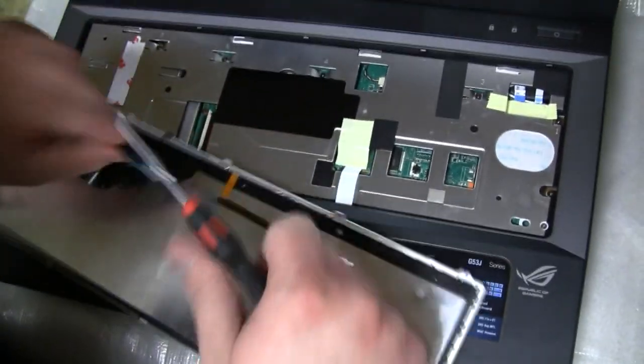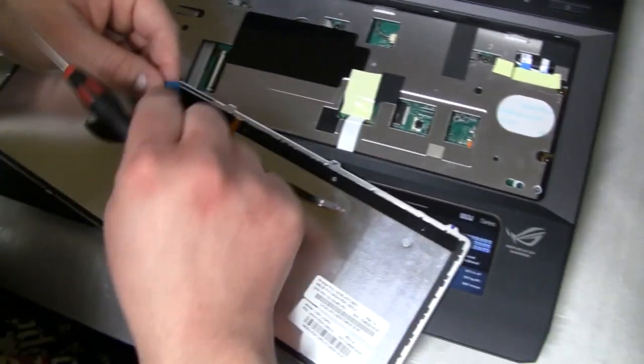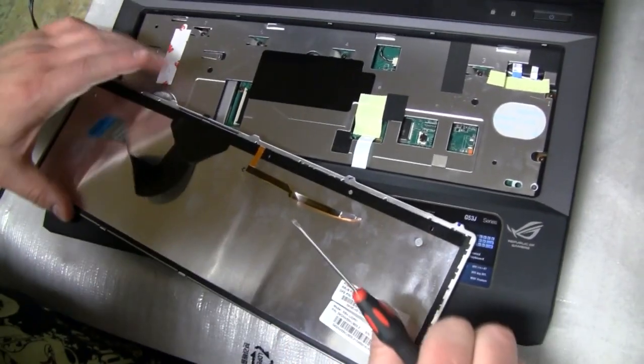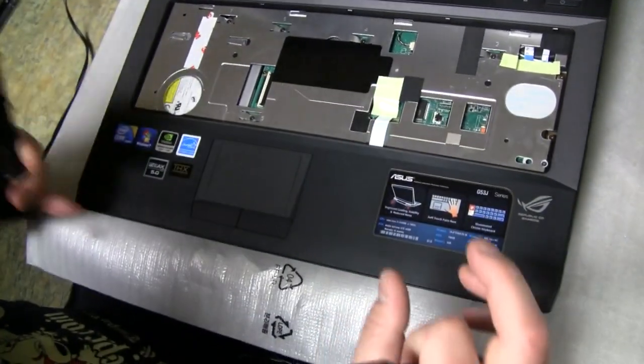Same thing on this second ribbon. Press on the top, press on the bottom, make sure it's fully released and slide it out. This one has the metal strips facing downward — pay attention to that. This one makes sense the way it was plugged in. Now the keyboard is removed and we can set it aside.